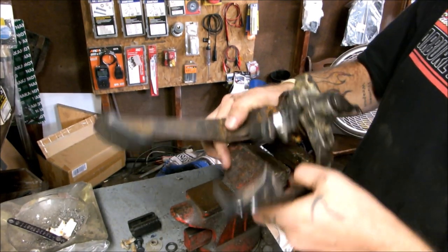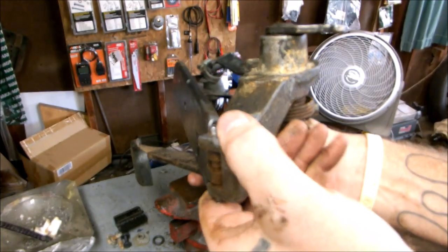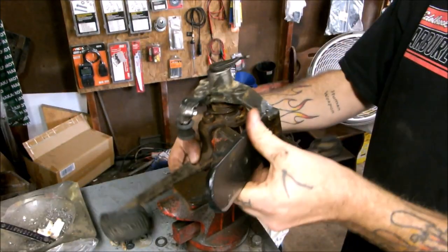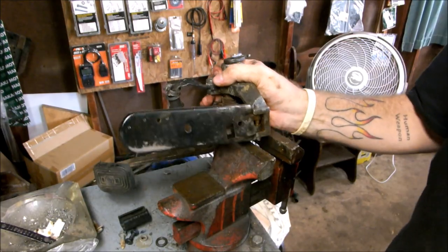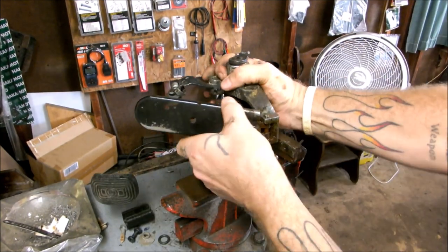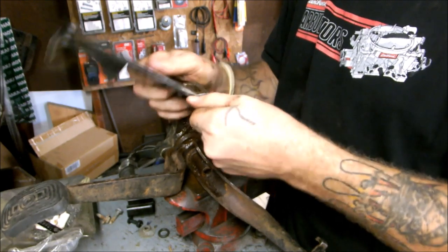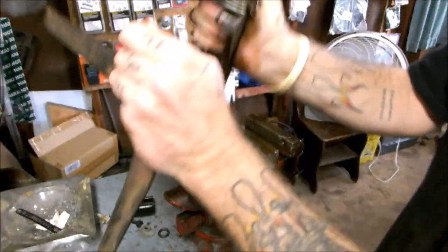First thing I'm going to do here is get the gas pedal off so I don't break it. You have a pin right there and it needs punched out — that'll take the pedal off. You can see it's inside of there and it runs through. I already PB blasted it. I'll find out which way it pushes out. Yeah, it comes out that way. Just a simple drift pin with a notch, and the pedal comes off.